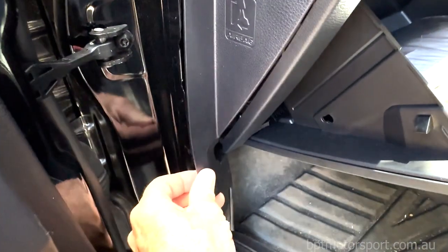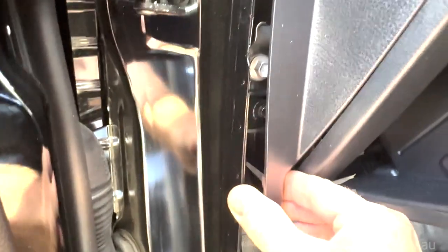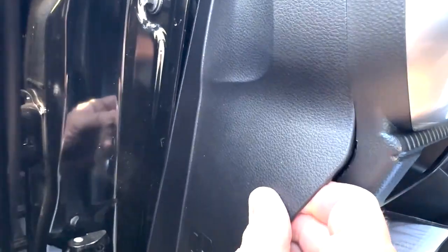If you come down to the bottom of the panel here, it's actually easier to just get your fingers behind this just here. Pull it out and that'll release the clip. There we go - that's actually quite easy without having to use any implements or anything like that.